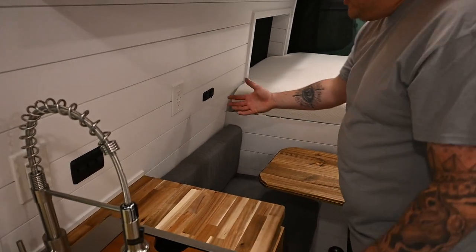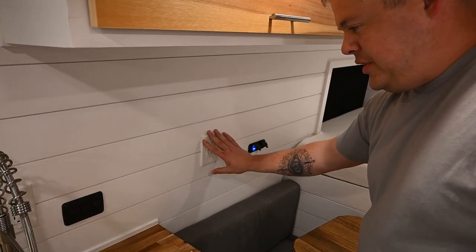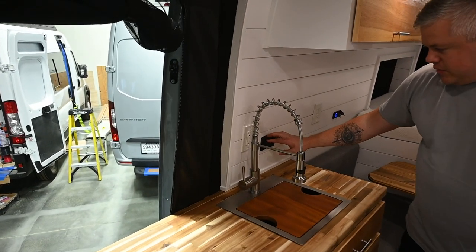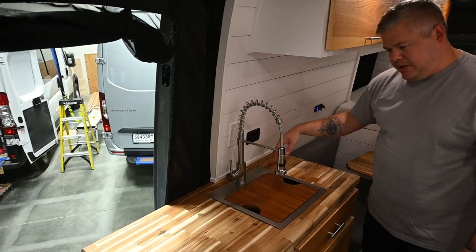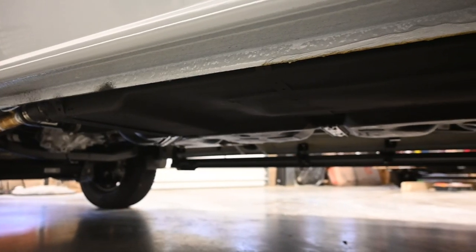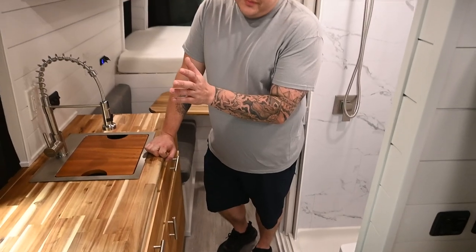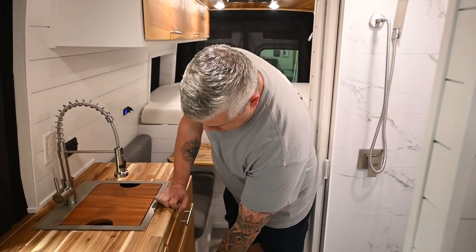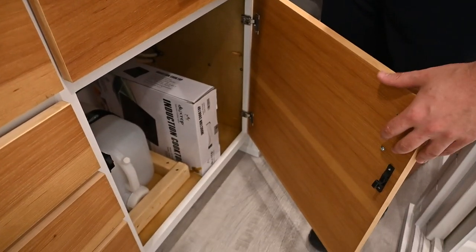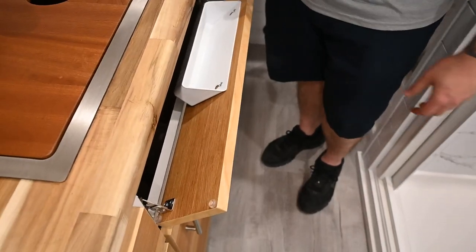Moving around to the passenger side, you've got more USBs, a GFI outlet, more outlets, and more ways to do everything. We have the standard three-switch panel: water pump, water heater, and the dump valve for the gray. The gray tank underneath is 20 gallons for the shower, and we kept it separate from the sink. We can do an optional undermount tank for the sink, but on this one we went with a five-gallon beneath it. It's going to come with a single-burner induction cooktop.